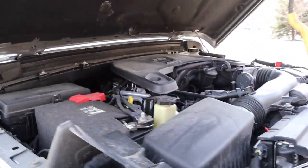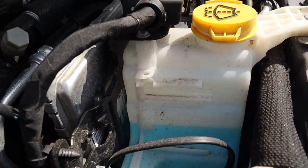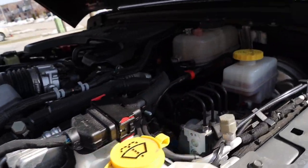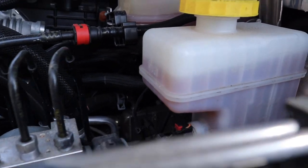Moving to the other side of the engine, we have the windshield washer reservoir. There's no minimum or max mark here — you just want to keep that topped up as much as possible to make sure your windshield is clean and safe.